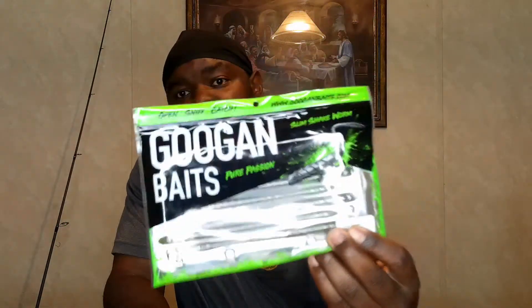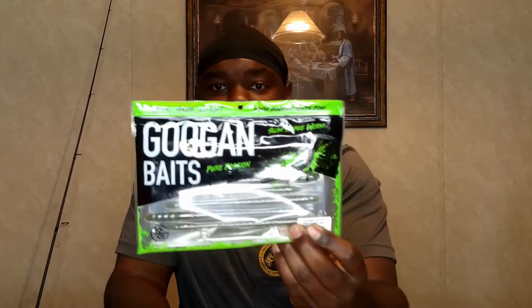What really shines on it, in my experience, is a straight tail worm — the Googan Baits Slim Shake. It has a whole lot more action than any other lure I've tried. You can use creature baits or lizards, but for me it's the Slim Shake.